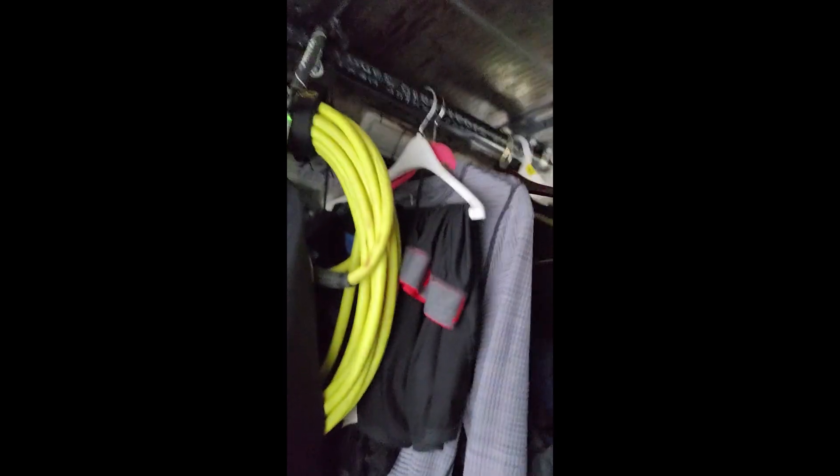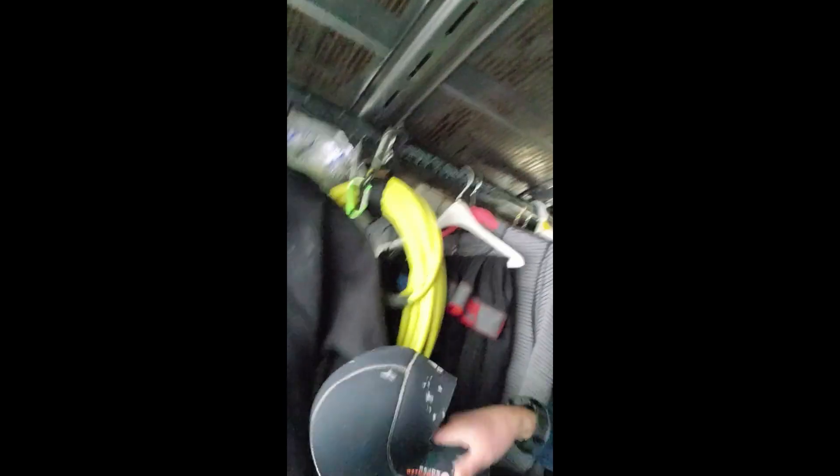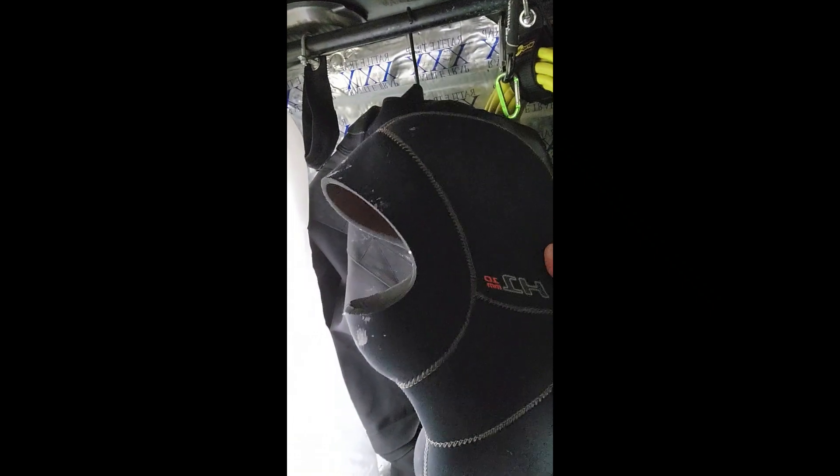I'm gonna use this thermal material inside the dry suit. Also, I'm gonna show you this hood — it's 10 millimeters, has 5 to 10 millimeters of material, it's pretty warm. I freaking love it. Even if I'm diving under 40 degrees water, I still don't really feel anything. So I'm gonna go get ready and go find the lake.